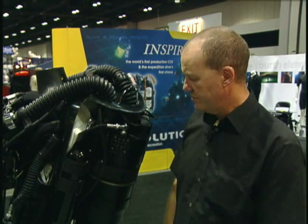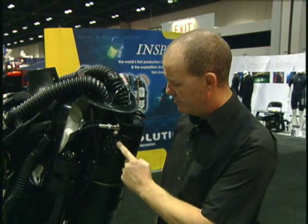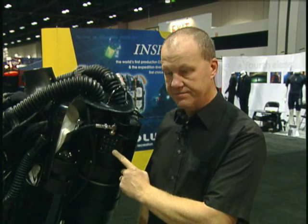All three levels of the unit have an automatic diluent addition valve here. There's a simple diaphragm and a tilt lever in here that injects diluent into the system.